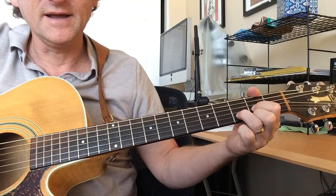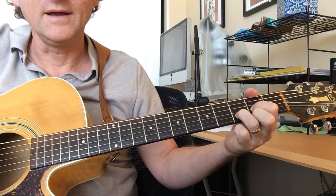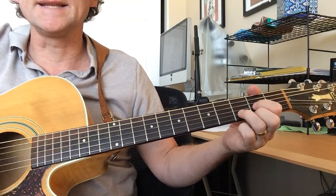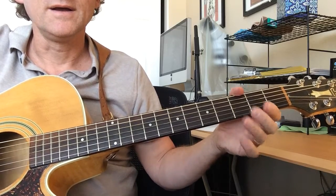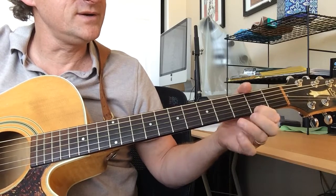What I'm doing is starting with a D. The main D shape is staying the same — I'm just pedaling on the highest string. So it's: two, open, two, three, two.